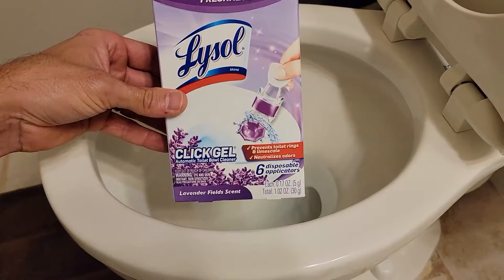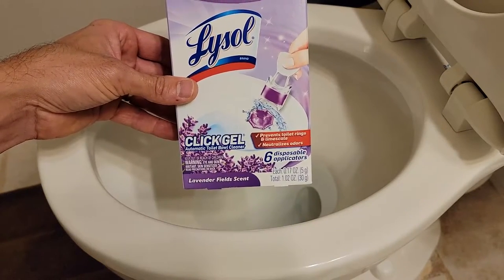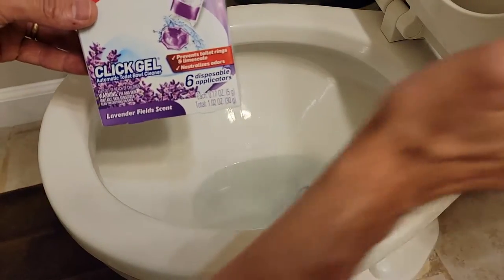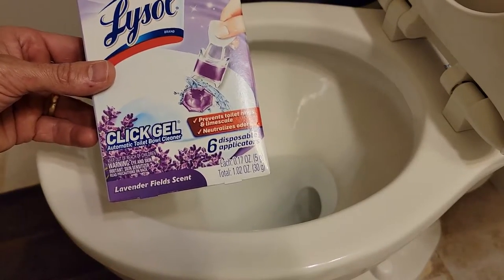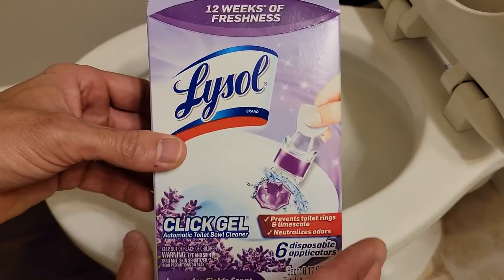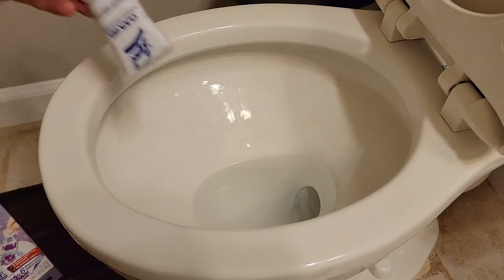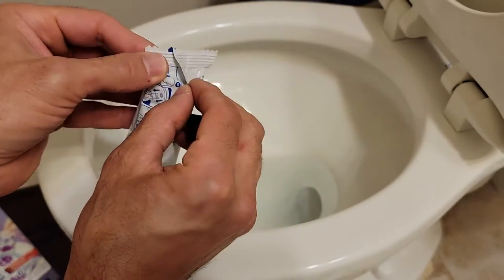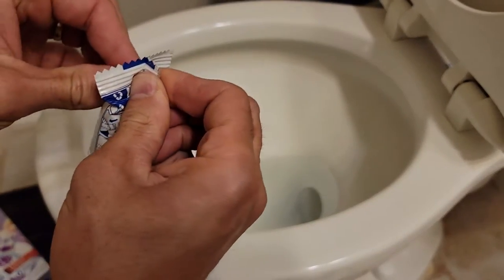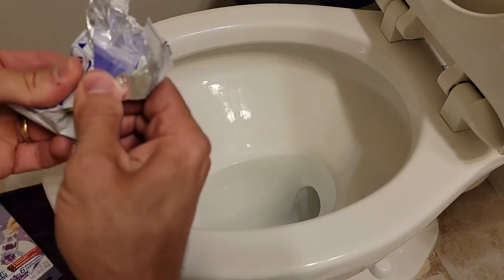Today we're applying this Lysol Click Gel automatic toilet bowl cleaner. Instead of putting a cleaner in your bowl or in the tank — which can break down your rubber seals and cause leaks — we're going with this. It comes in a six-pack and it's a little gel tab that sticks to the side of your toilet. When the water flushes over it, it puts a little bit of chemical disinfectant in the water to keep it from getting nasty stains.